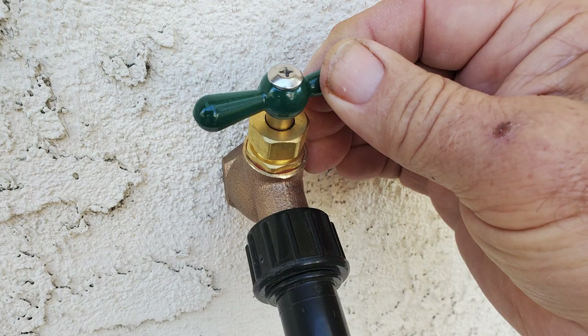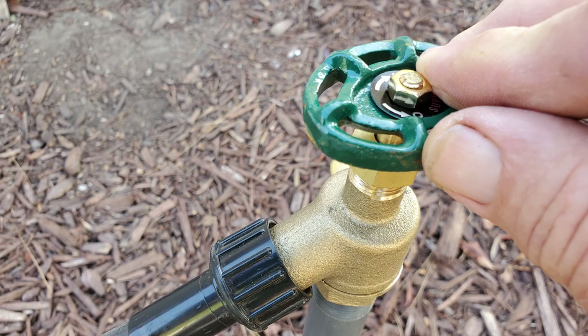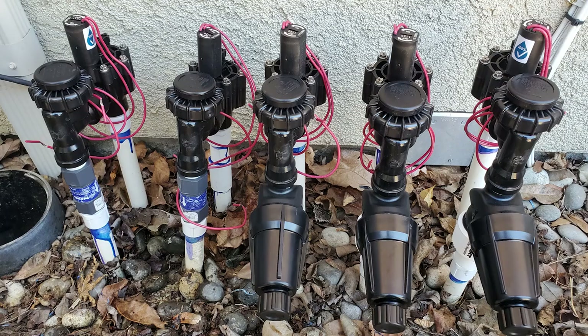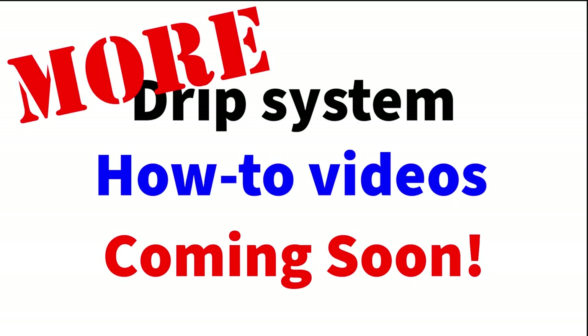I will not be going over components used in connecting drip systems to faucets — this is covered in another video. This video is just about systems connected to sprinkler valves. I will be going over more detailed how-to's in upcoming videos.